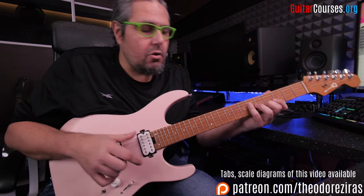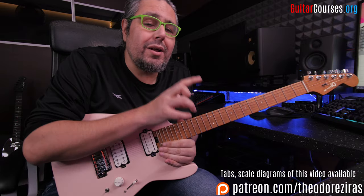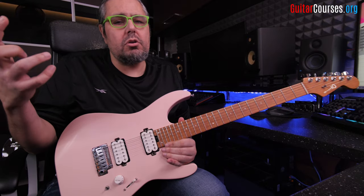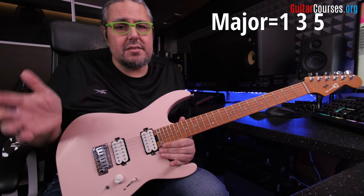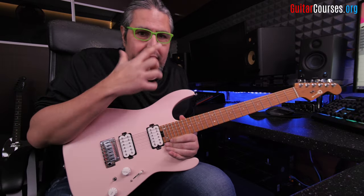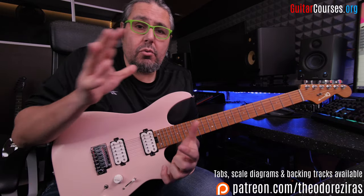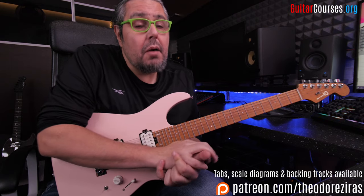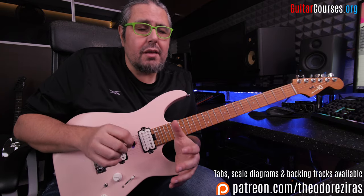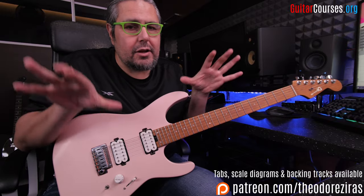On my fretting hand I'm going to play some arpeggios. So what is an arpeggio? An arpeggio is when we are analyzing a chord — we are playing each note of the chord. Let's say we have a major chord: I'm going to play one, three, five — the first, the third, the fifth note of the arpeggio. We don't have to connect those two things. We can play sweep picking without playing arpeggios, and also we can play arpeggios using other techniques. So it's not necessary that when we play sweep picking we're going to play arpeggios — we have to separate those two things, which are totally different.